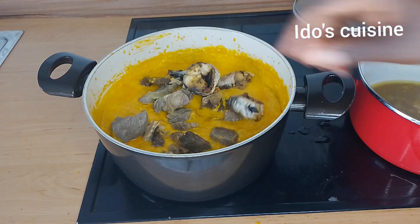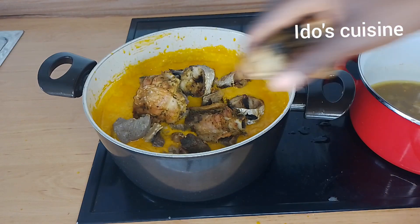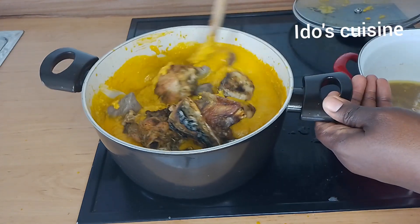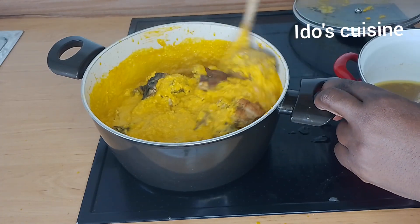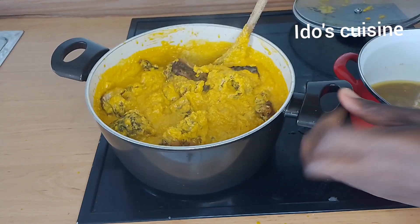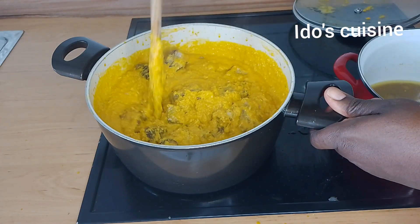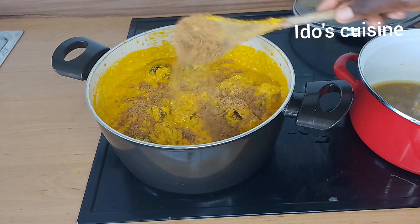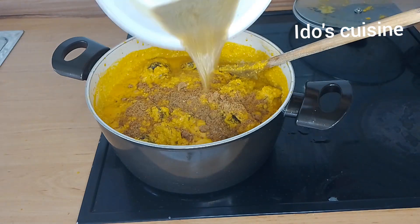Then I'm going to add in more of the stock water. If you're watching from my YouTube channel and you're not subscribed yet, click the subscribe button — be a part of my online family! If you're watching from my Facebook page, click the follow button, share, and invite your friends. I have lots of recipes I'm sure you'll find interesting — not just soups, but also baking and recipes on how you can lose weight.